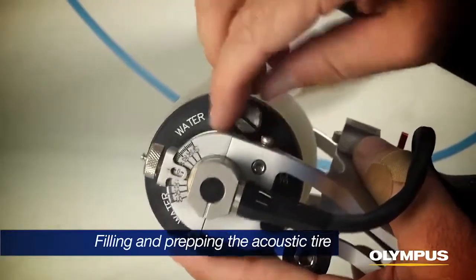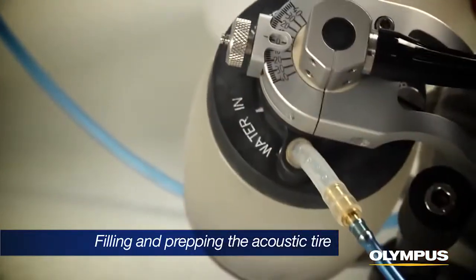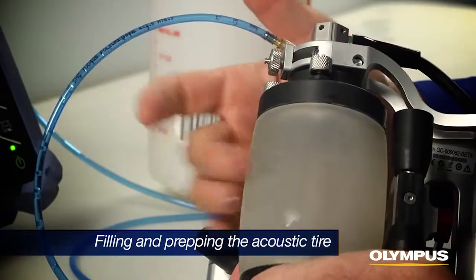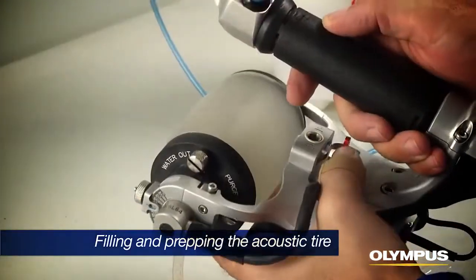Open the out valve and insert the water feed tube over the end valve. Pump water slowly with the out valve at the highest position until the tire is filled. Tap or squeeze the tire gently while moving the RollerForm side to side to clear bubbles.